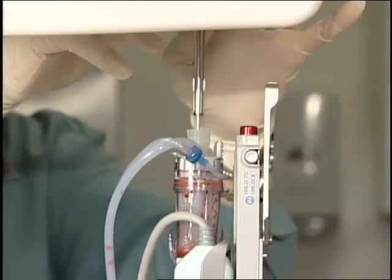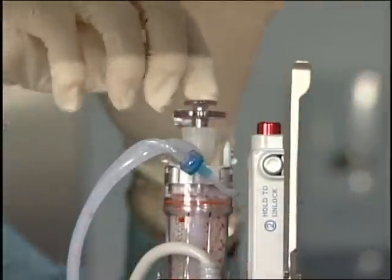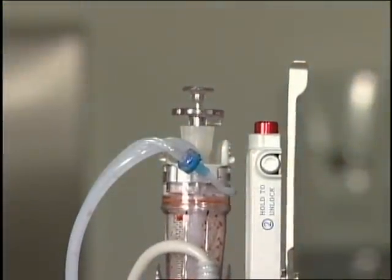12 o'clock — correct? All right. There we go. Rotate 180. Very good. And we are done.